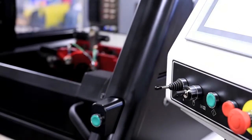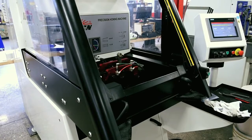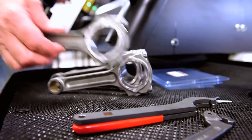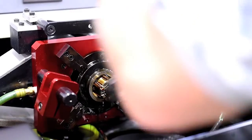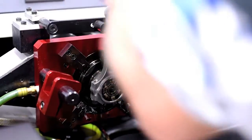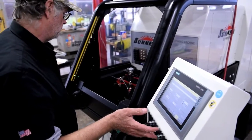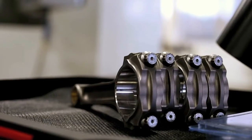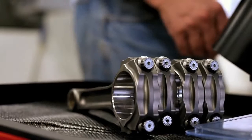One of the big improvements of this machine over our older ML models and EC models is you are able to save all of your programming now. The operator will set up the part and then go ahead and save that program. This increases productivity in the future when they can call up that program. It also increases the consistency from part to part since they are using the same program each time they set up the job.